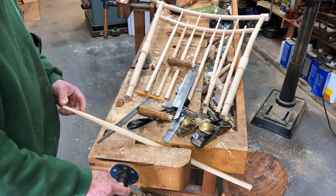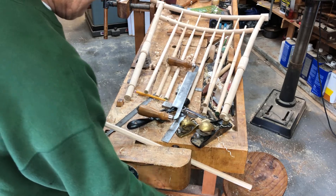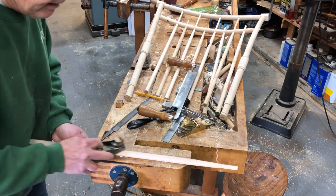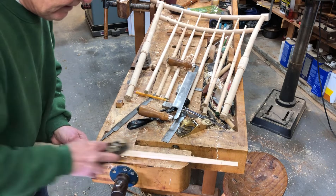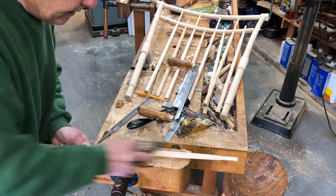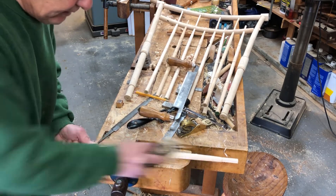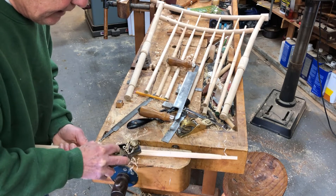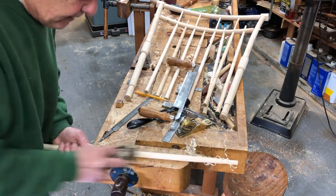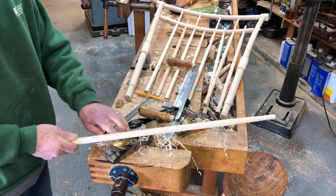Then I can put it on the lathe and do the bamboo shaping. The next step is with the hand plane, knocking off the edges created by the octagon shape on the band saw. If I do enough of this work, then I can pound it through that steel plate and have a spindle that I can shove through the hole in the headstock of the lathe.